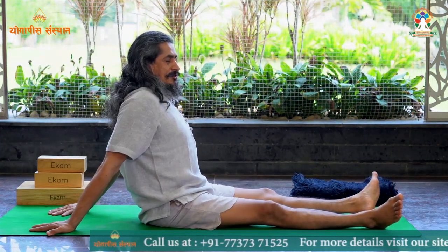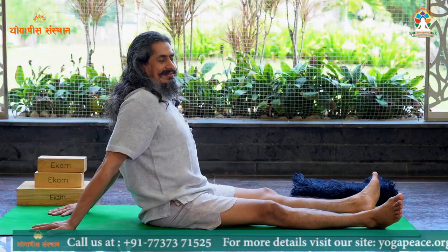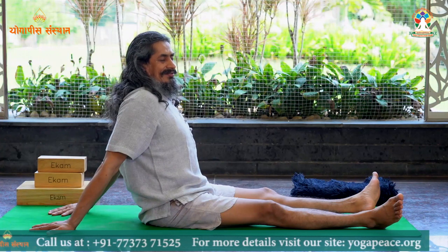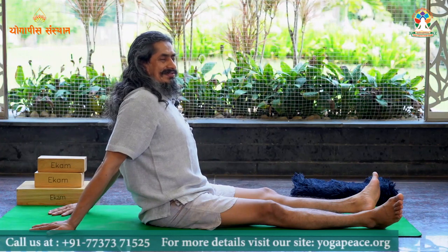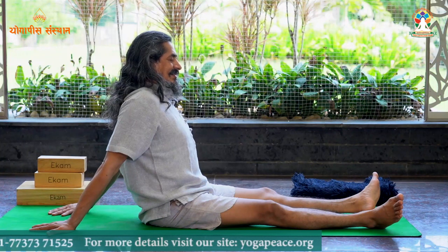Relax, just relax your leg muscles. Close your eyes and feel your legs — feel your heel, feel your calf muscles and knees. Relax, relax, relax.